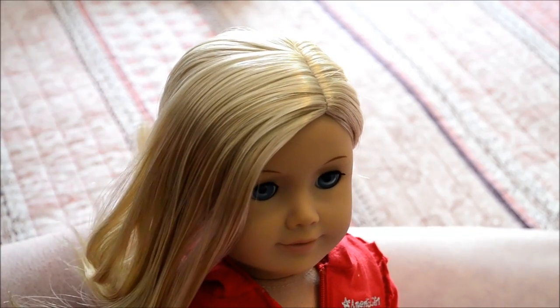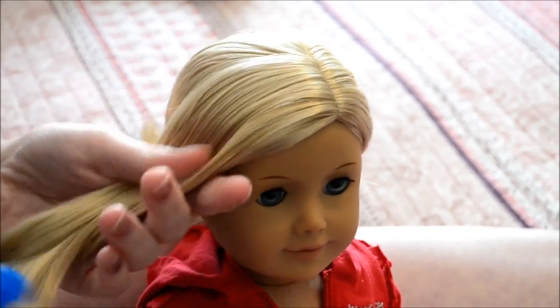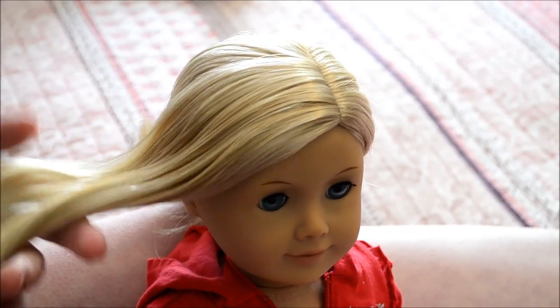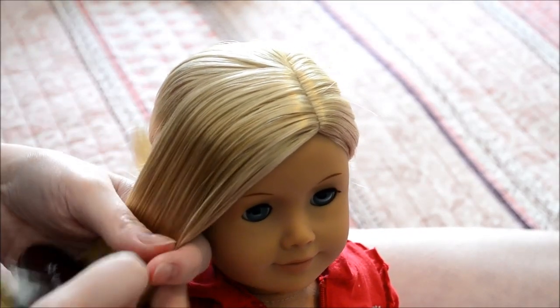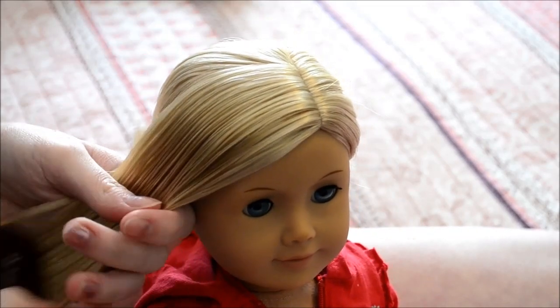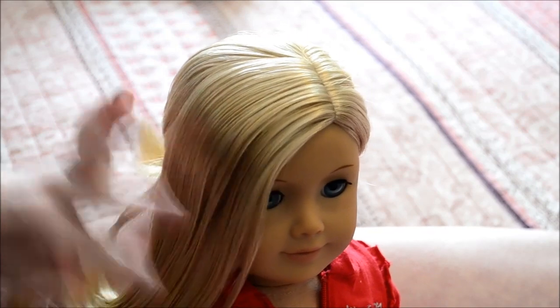Once it's smooth, take your spray bottle and spray it down to keep the flyaways away, then brush it out again. And now you're ready to start the braid.